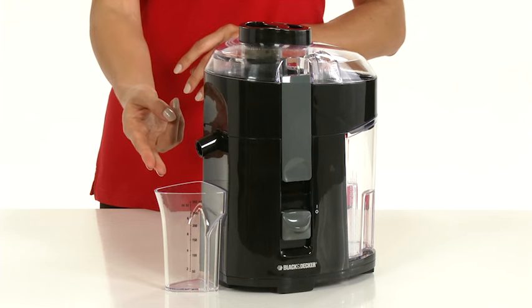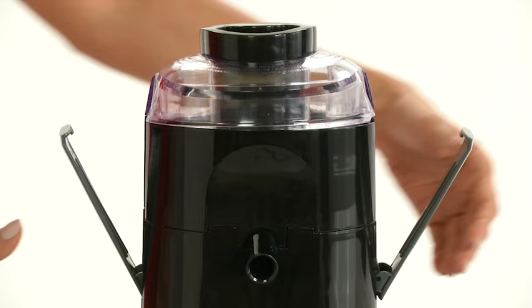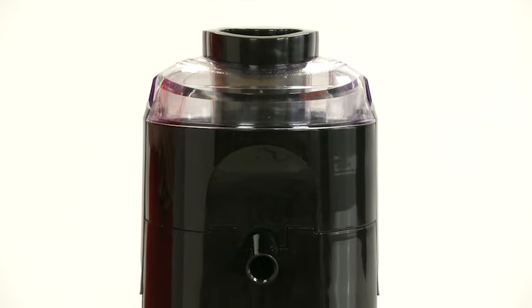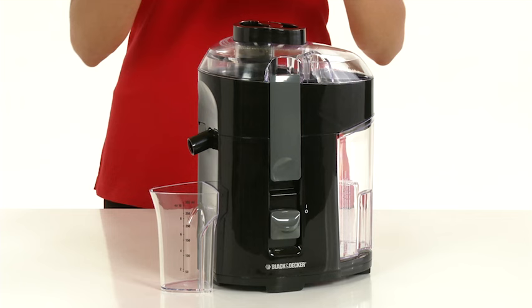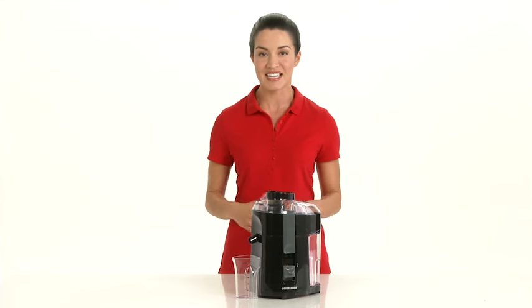The 300 milliliter pitcher easily captures the fresh squeezed juice. Plus, the dual safety locking mechanism and non-skid feet ensure ease of use and peace of mind. The Black & Decker fruit and vegetable juice extractor lets your creativity commence in the kitchen.